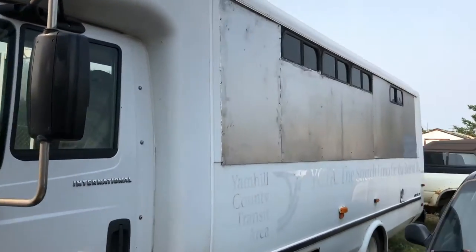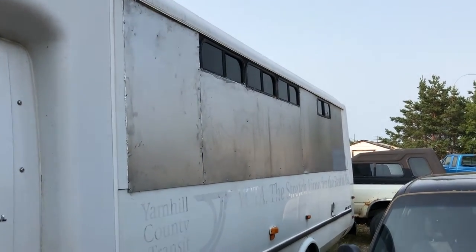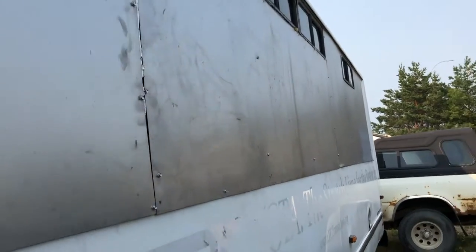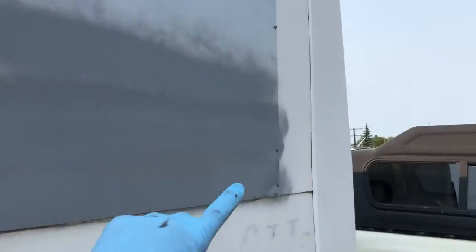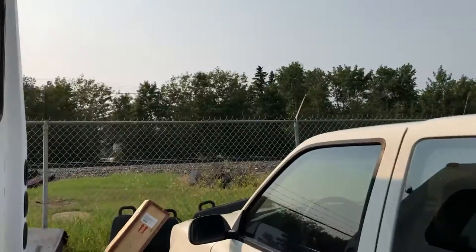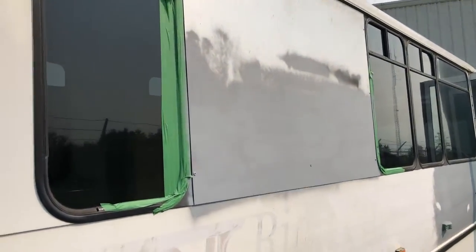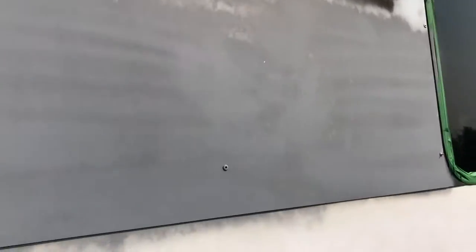Quick update on Sawyer's bus. As you can see, I've taken out the windows and put in some steel sheet alongside. We're just starting to do some priming there on this side — same thing with the steel sheet where the window was, so we're starting to do a little priming there.